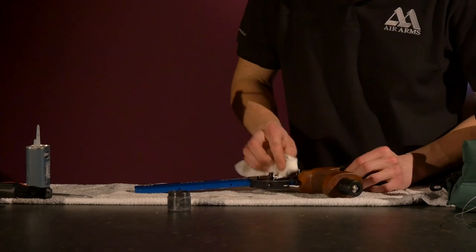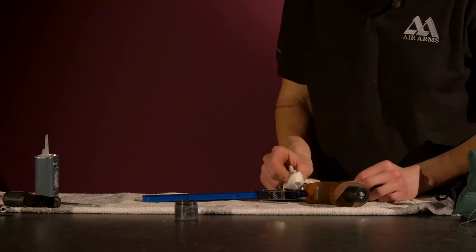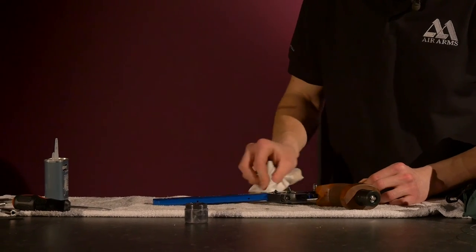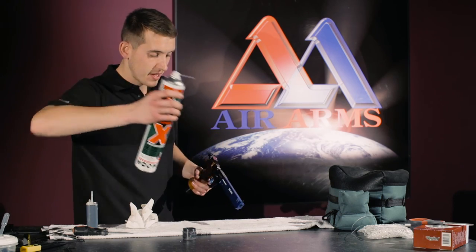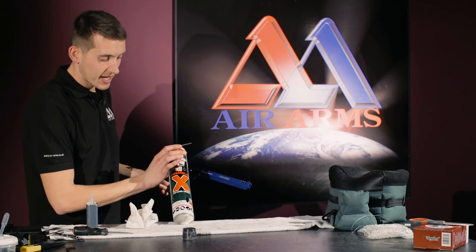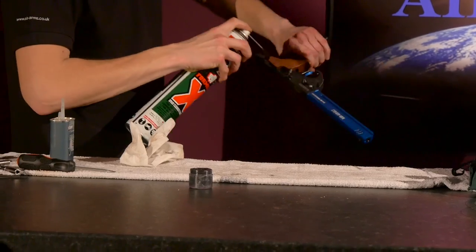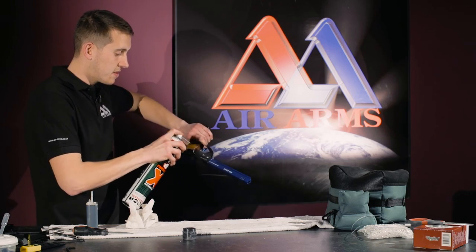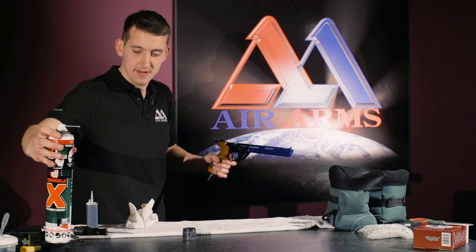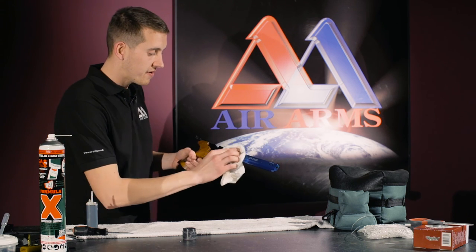Now we remove all the excess oil. It is just very important not to overfill the parts with oil. Now with an Air Arms mineral oil, we use Formula X here from Napier, go over the complete pistol with a light spray, and with our oily rag, give it a good wipe all over.